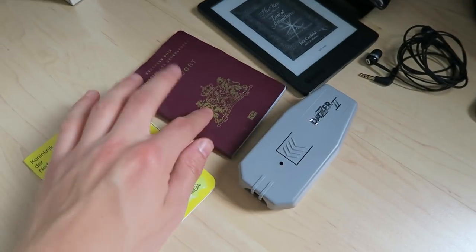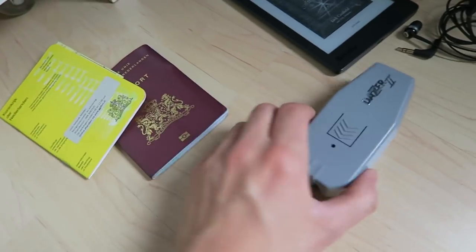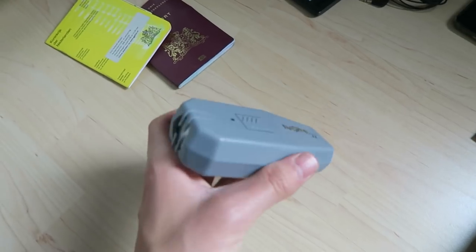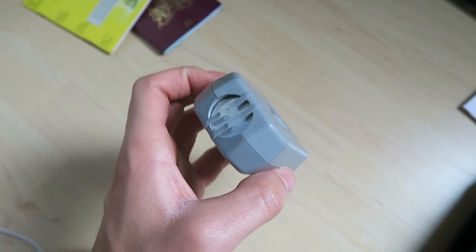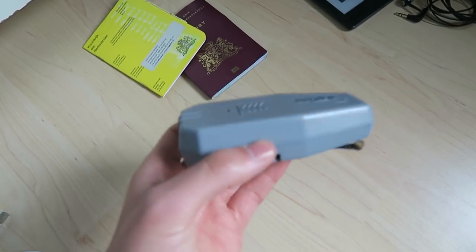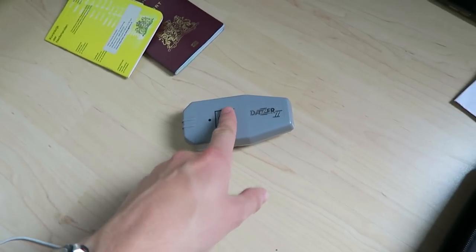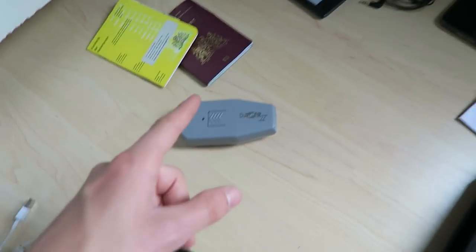Keeping my documents - passport and vaccination records. I'm also bringing a Dazer, a device that emits a high-pitched sound to scare dogs away. A lot of people say it's a lifesaver when cycling in Eastern Europe. I'll keep it right at my handlebars so it's within reach.